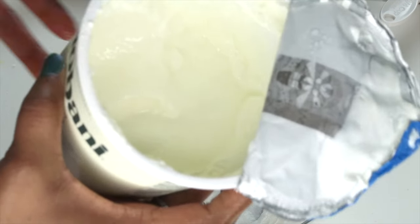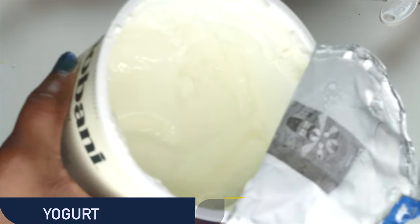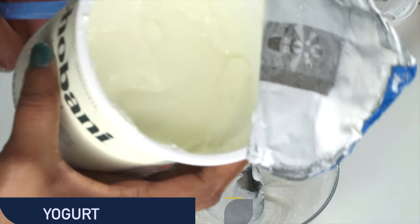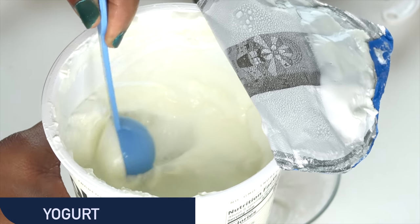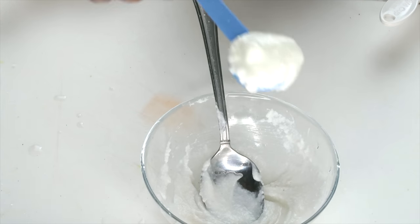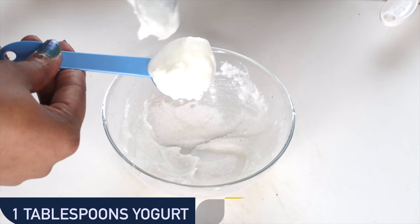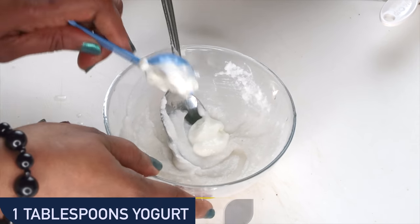Here it is — this is yogurt. We're going to be mixing yogurt with the rice. Yogurt contains lactic acid that will help to shrink those pores. It also will help to clear the skin of hyperpigmentation. Yogurt also helps to boost collagen production, smooth wrinkles and fine lines. And when mixed with the rice, it's going to create a powerful facial mask that's going to tighten and firm the skin — an amazing combination here.